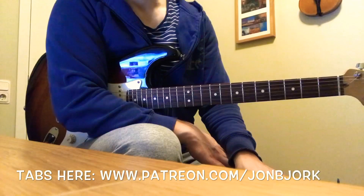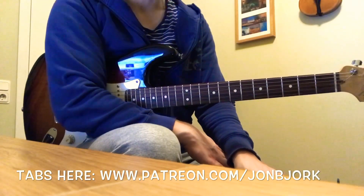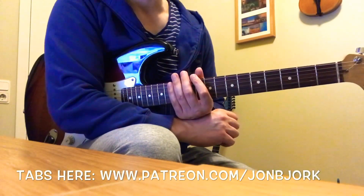If you want tabs for this one you can visit my Patreon, you have a link in my bio, and once you're there you'll get access to the entire lesson library for only five bucks a month. And for private lessons over Skype you can DM me here for more info.